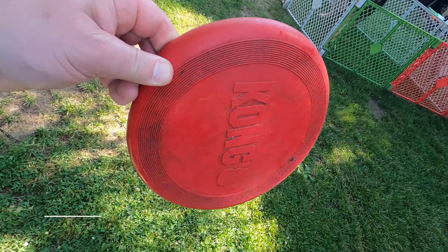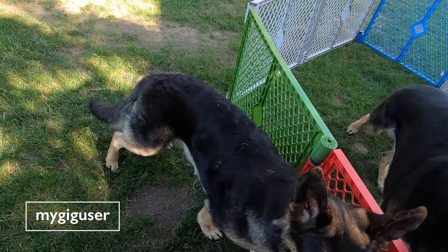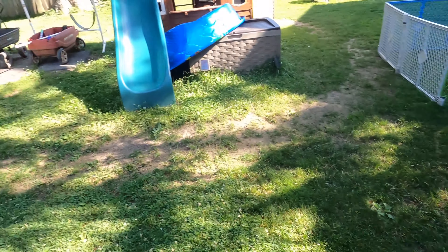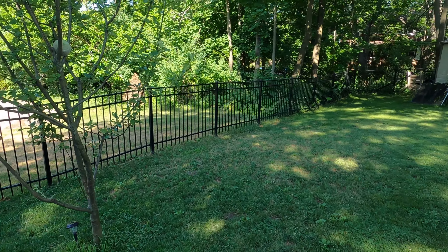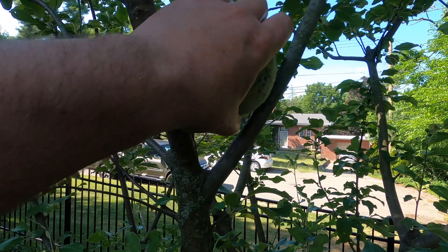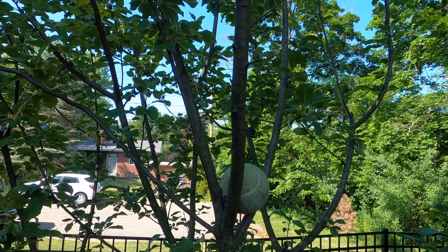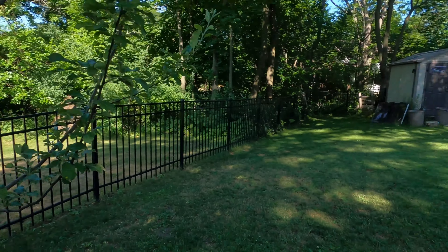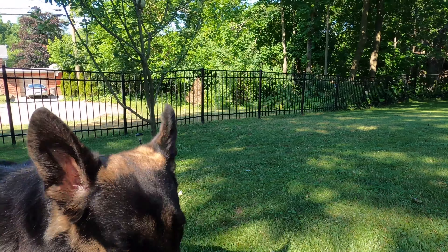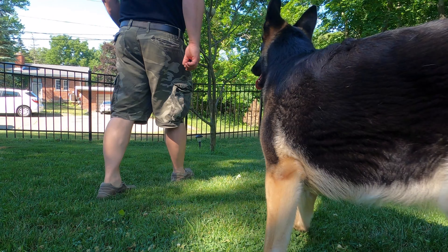Lucy, come — we're going to do some training. First, I have to show one thing: in the tree is the training ball. This is the ball we use only for training, and it waits there in the tree. It will go up higher over the next few years. Okay, let's find a good spot and put this here — there you can see the earth — and then we start out.